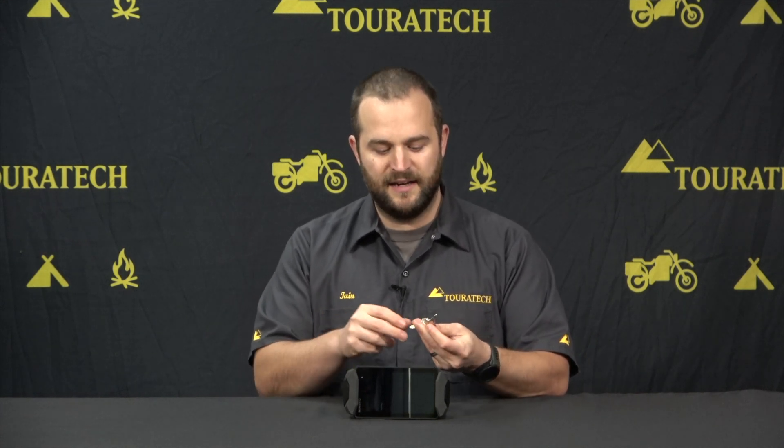If you have any other Touratech locking items on your motorcycle — panniers, toolboxes, anything like that — we can match these key numbers to the GPS locking mount so you only have to have one spare key, which is very handy.